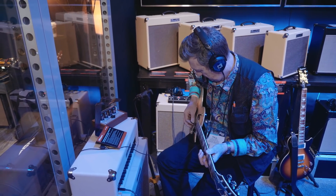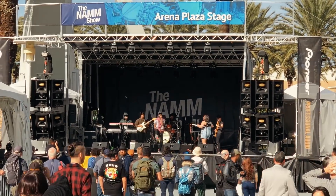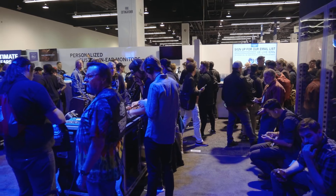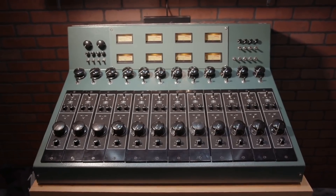We're back from the NAMM show, which is in California. NAMM is an acronym that stands for North American Music Merchants. It is essentially a small city that descends on the LA suburb of Anaheim once a year, giving an opportunity for manufacturers to show off all the latest and greatest music technology.